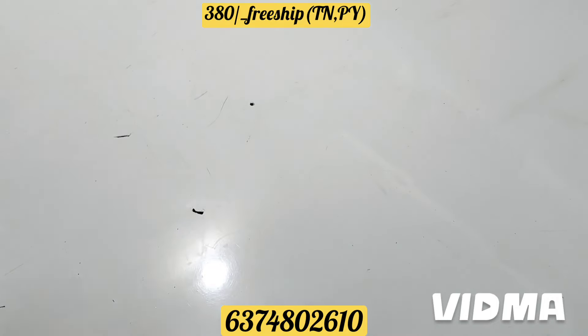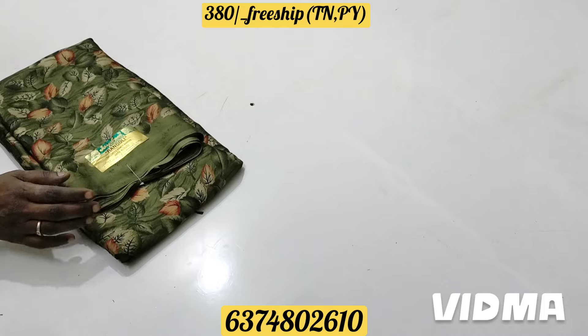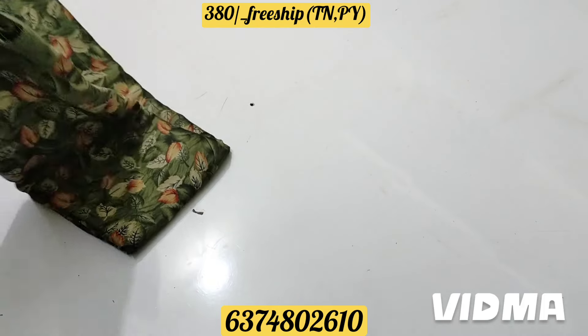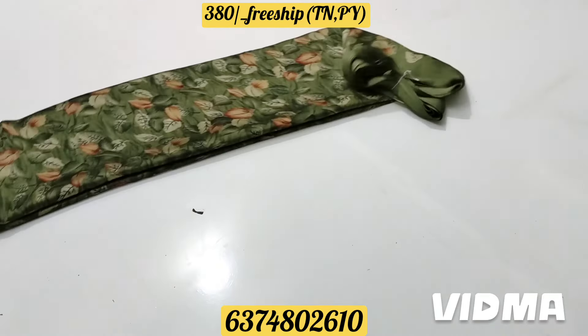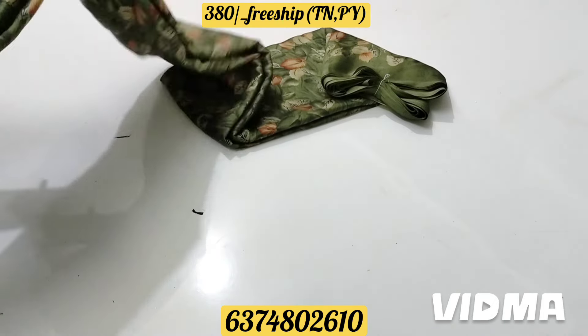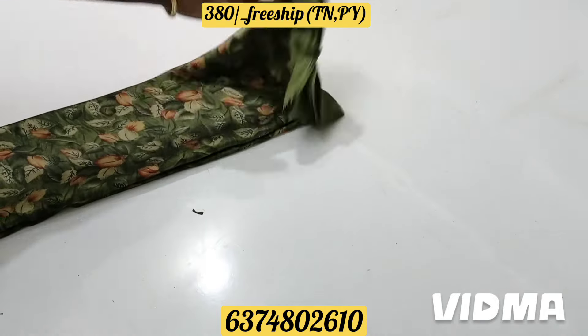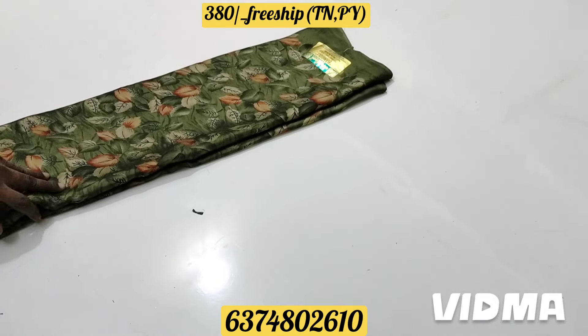It has 3-4 colors here. This is a green color — a light design type with a very basic color combination. It should be very soft material. It is light and very comfortable.